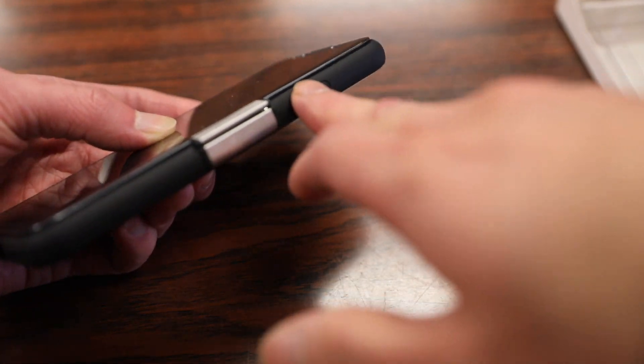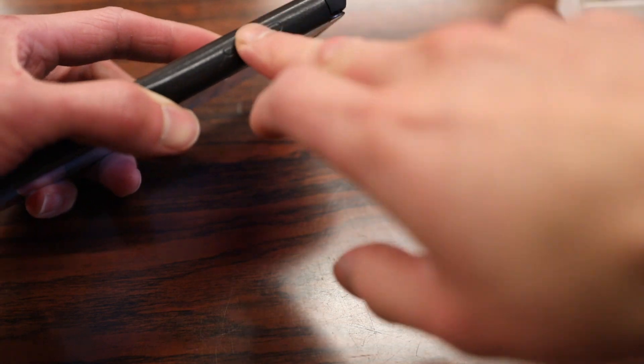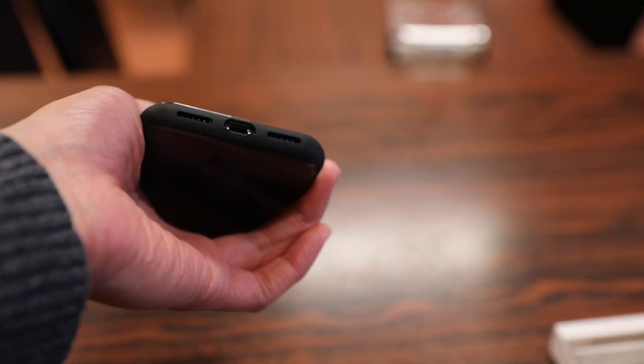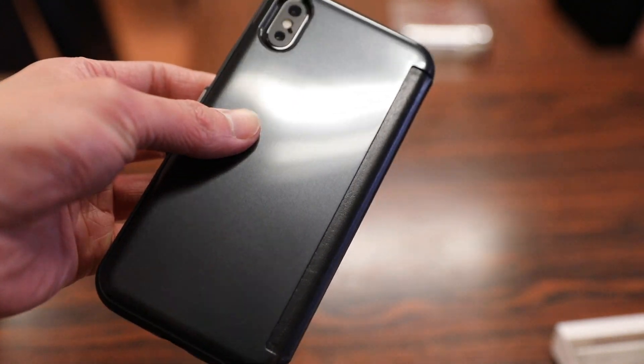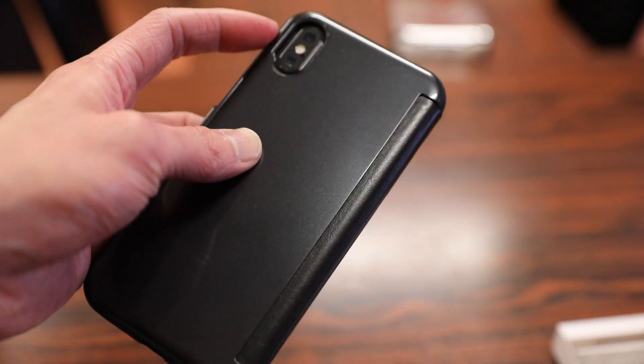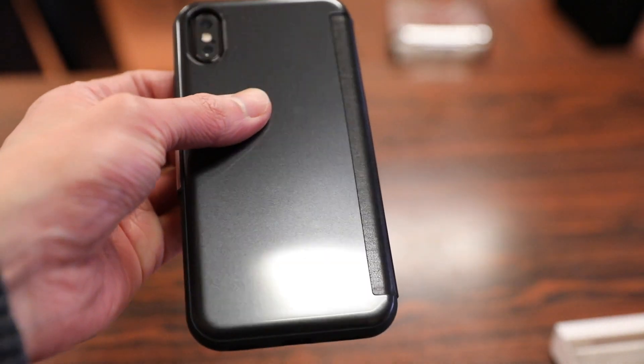You also have covers for the power button as well as the volume rockers, and you can still access the volume rockers even with the flap closed. On the bottom there are three individual cutouts for your stereo speakers, mic, and lightning port. On the back there's a cutout for your dual camera and flash, and the back is pretty similar to the front in terms of color and material.